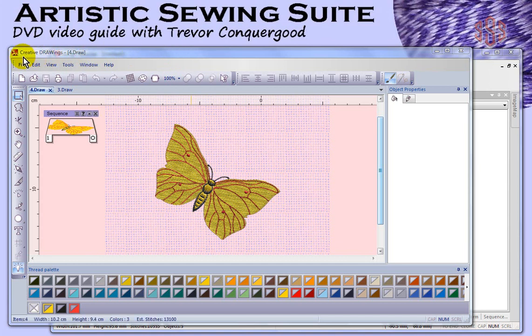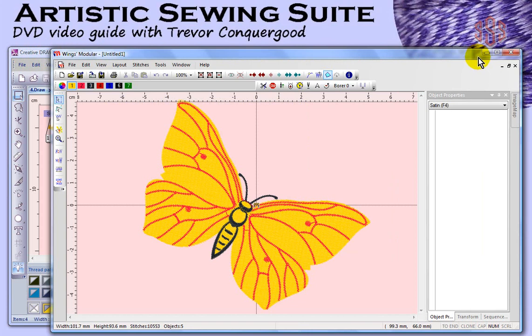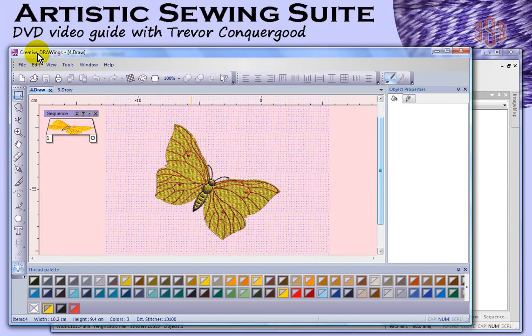And that's the one you're seeing here on the screen now. But just tucked in behind it is another piece of software called Wings Modular. Wings Modular is a little bit more of a stitch-based embroidery software. This is where you're going to be able to make some finalization edits to stitch files, as well as add those very important binary cut steps for doing the cutwork embroidery designs. So I'm going to go through the desktop for both Wings Modular and Creative Draw Wings and highlight all of the different things that you find on the workspace in those two programs.